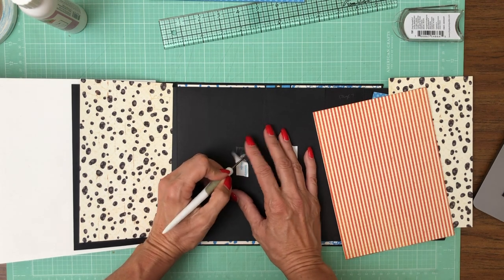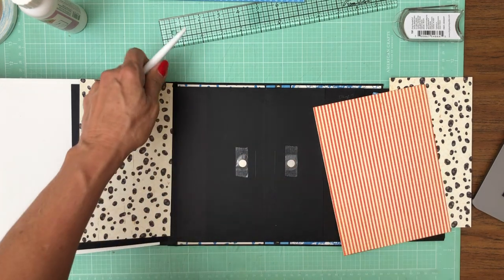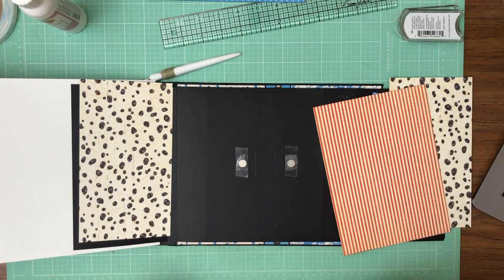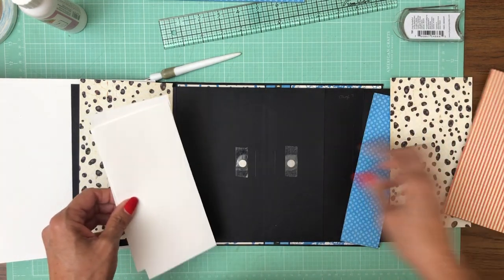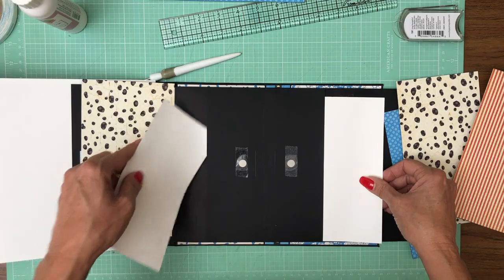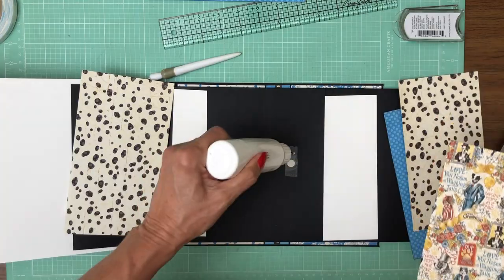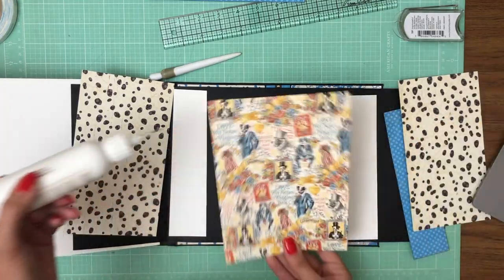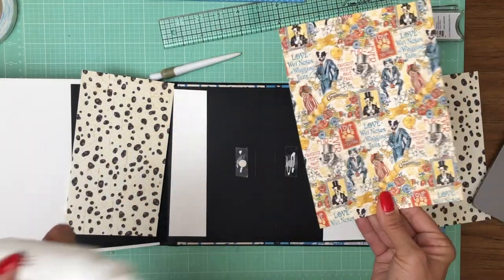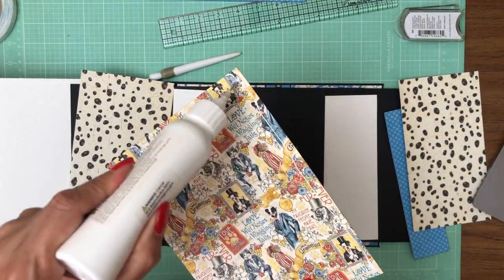I've done this once before but I haven't done it in a long time. Now it's hard to see right now, but these are pockets. Just put this in the pockets so we can see the edge. As we go to put this down, we get a nice even border. I like this image better, but this is what looks better between the gaps, so I'm going to go with this.